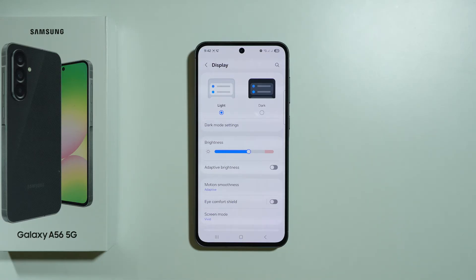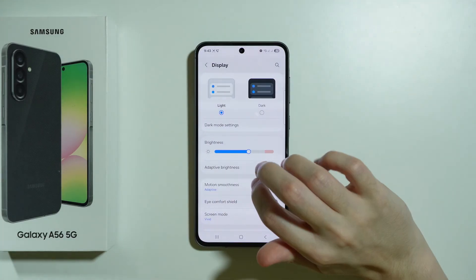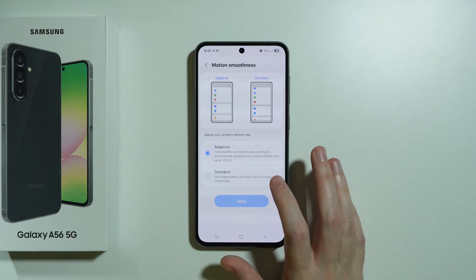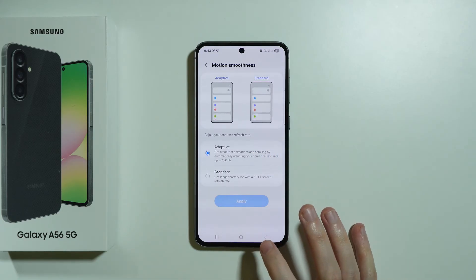If you want to save battery and extend battery life, you can use dark mode. You can also set up a scheduled dark mode if you want. We also have motion smoothness — I believe the highest frame rate is the way to go, and you should use 120Hz for the best experience. But if you prefer longer battery life, you can switch to standard refresh rate, which decreases battery consumption.